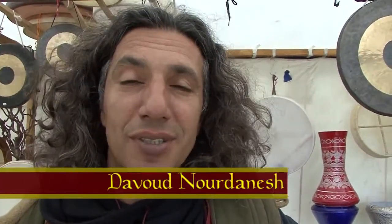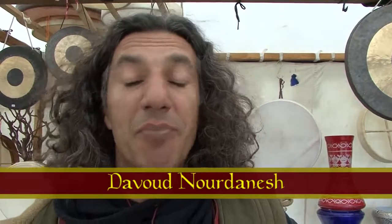Hi, I'm Davut. I come from Germany, I live in Germany and come from Persia, Iran. And I am musical and I sell also instruments.